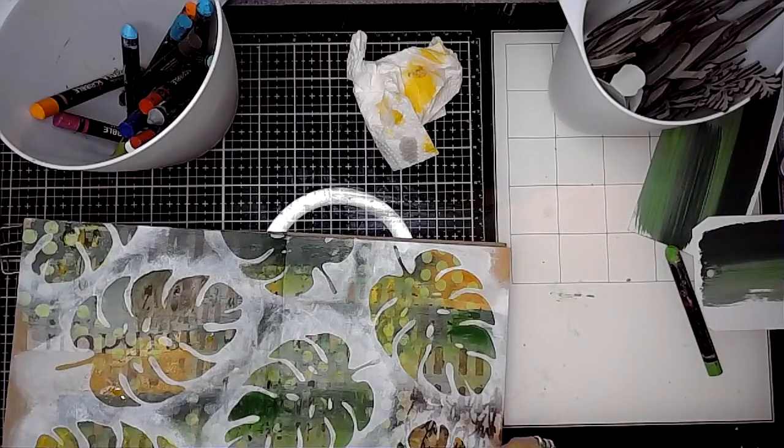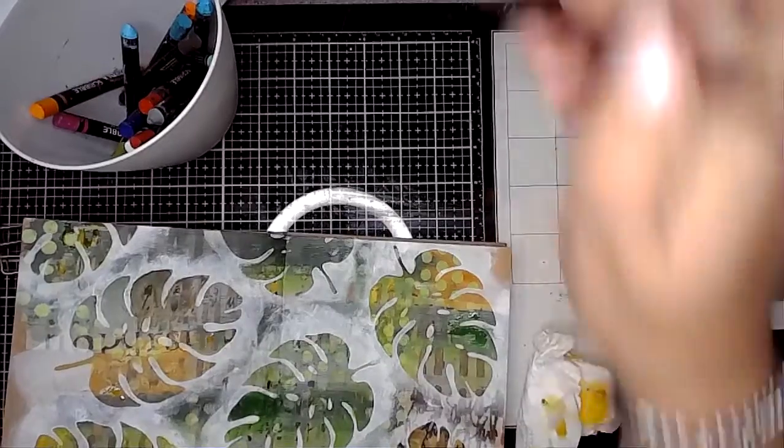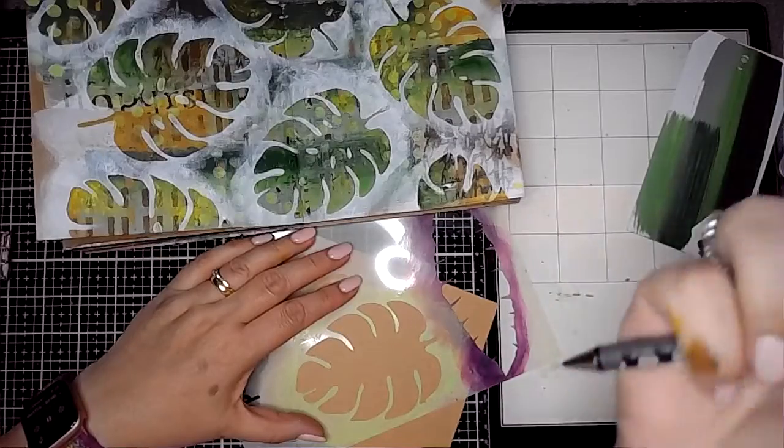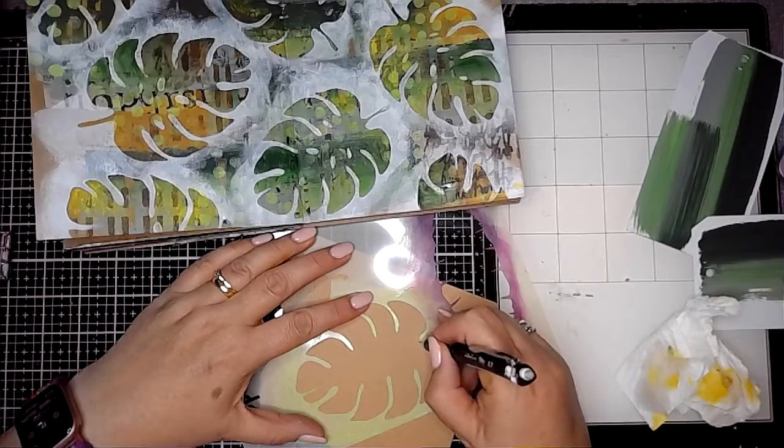You can see that's just added a little bit more depth to those leaves, giving them some areas of brightness where the colours are a little bit richer. Then I decided that I would add a craft-coloured tropical leaf onto the page as well.